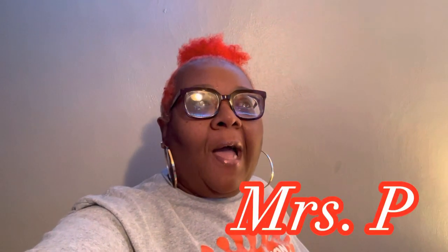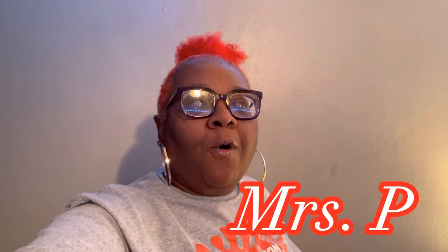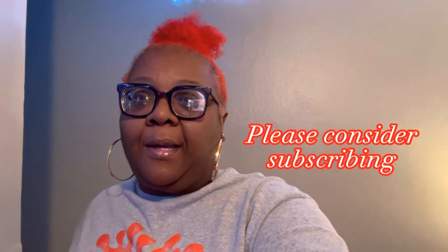Hello, all. Welcome to Laughing Giggles. My name is Miss P. I've been running my daycare for approximately 13 years now. I started my daycare when my granddaughter was born because I refused to have anyone watching her, so I decided to go ahead and just start my daycare.